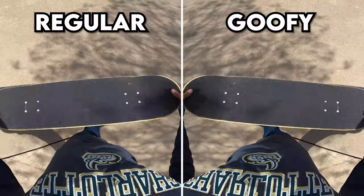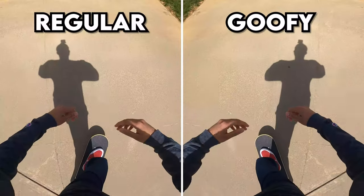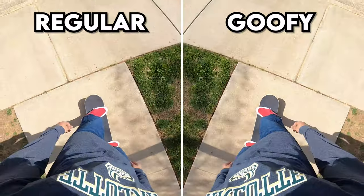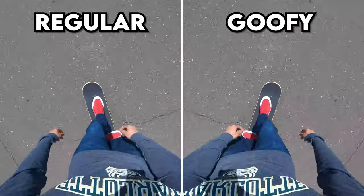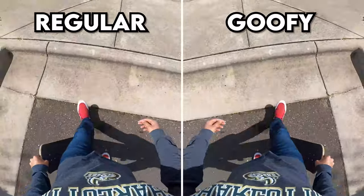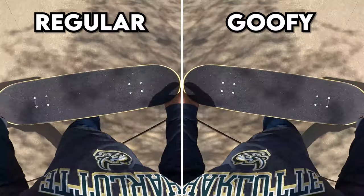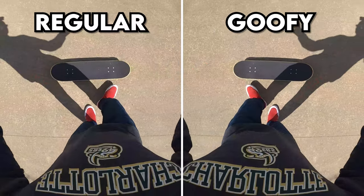The only prerequisite to learning how to ollie is just being comfortable on your board, whether that's standing still or actually riding. I recommend just riding around so you can get a feel for your board — you don't have to be doing anything crazy like riding off a curb. Just be comfortable riding, standing on the board, moving your feet around, turning. The more time you spend riding, the easier it'll be to learn the ollie. Even though the ollie is technically the simplest trick, it's one of the hardest to learn because it's the fundamental of all the tricks that come after.